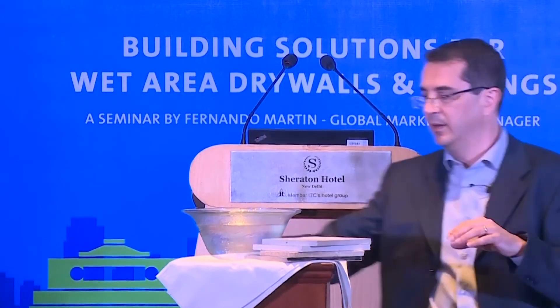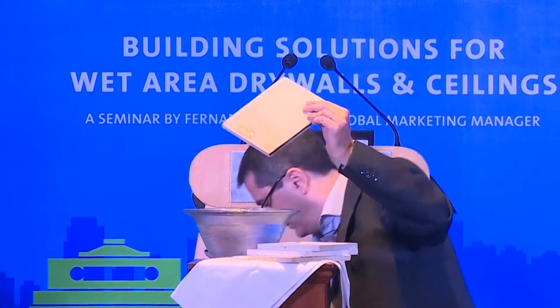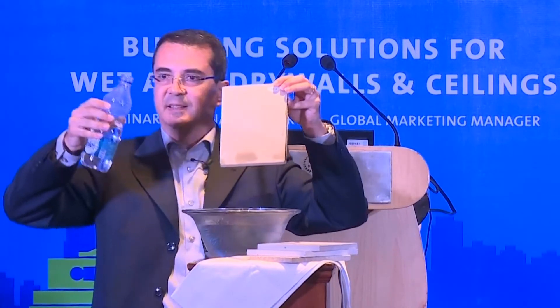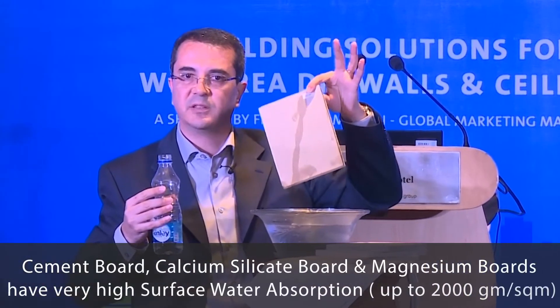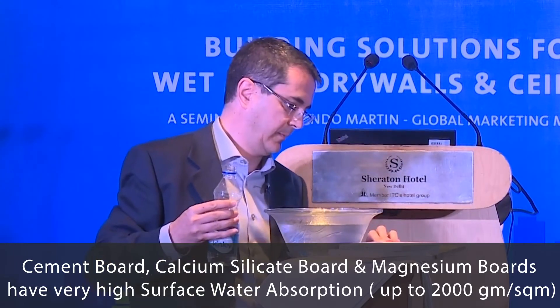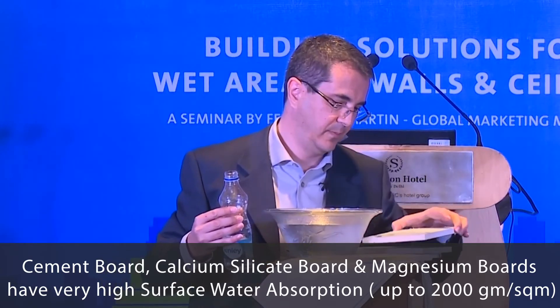This is really interesting to see. I will show you the 5a7 board again — just one or two seconds with water on the surface. You can see the water penetrates the surface in just two seconds. This is the surface water absorption of 5a7. Now I will show you the magnesium board.